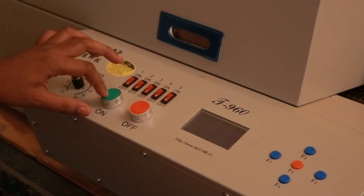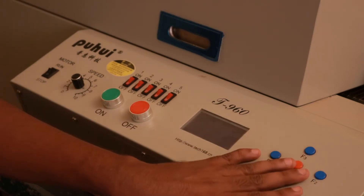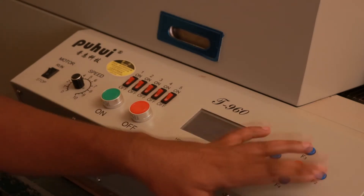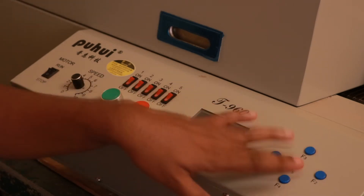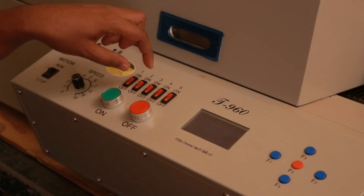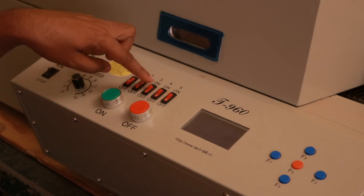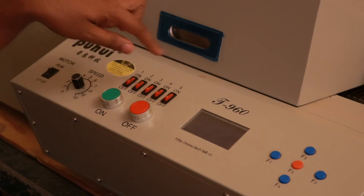This is the on button — once you press it, the display turns on. You can then select the waveform using the F2 button, and once you are happy with the temperature profile, press F5 to start the heating process. You still need to turn on all the heating zone buttons — each button turns on one of the 5 heating zones.